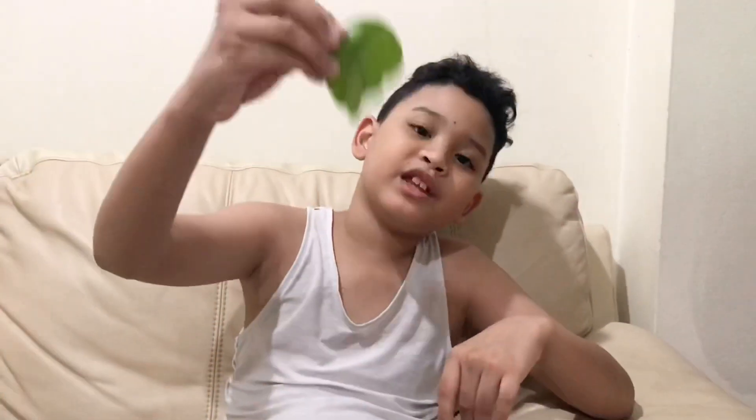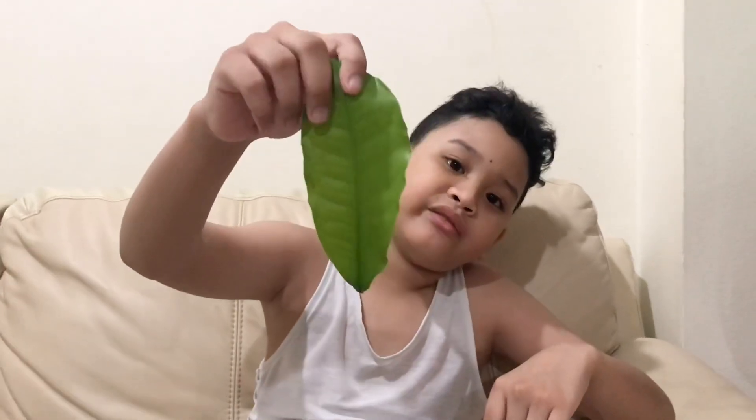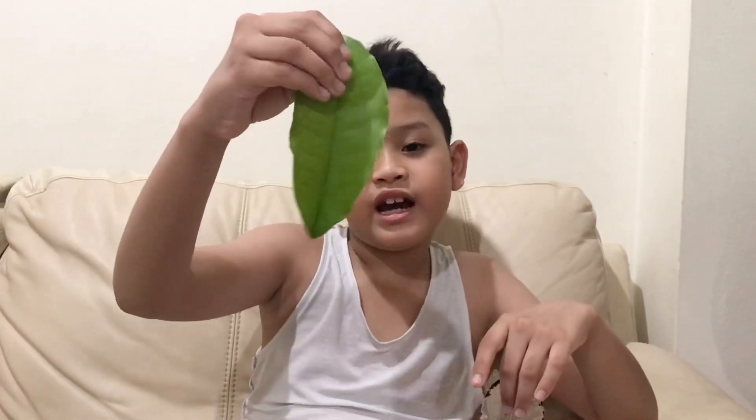This is what it used to look like when it was not a skeleton leaf. This is mostly the original. And then after we did all that, it turned into this.